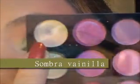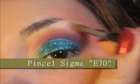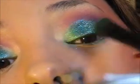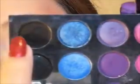Ahora vamos a iluminar el huesito de la ceja. Para ello voy a utilizar una sombra color vainilla y simplemente la voy a aplicar en el área de abajo de la ceja y la voy a difuminar perfectamente, porque no quiero que se vean cortes muy marcados entre color y color. No se olviden también de iluminar el área interna de los ojos para crear más luminosidad y belleza. Vamos a volver a aplicar el color verde en el área interna de nuestro ojo.